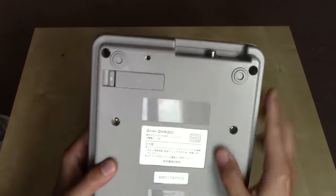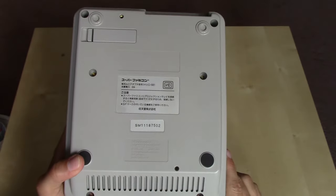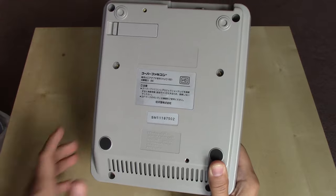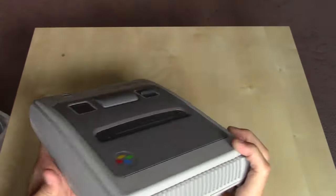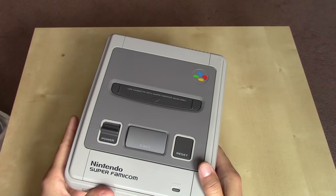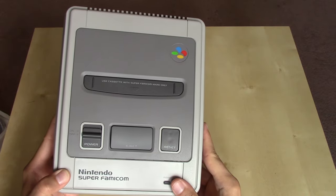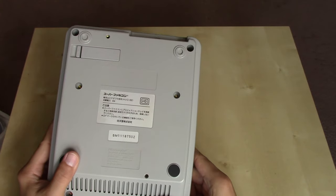Turning it over to the back, we've got the cover for the EXT port and some stickers with model information and the serial number. The serial number SM-111-87502 matches the one in the manual. This is a newer Super Famicom — one of the ways you can tell is that there isn't too much yellowing. The Super Famicom and Super Nintendo are notorious for having the plastic yellow, which is believed to be due to bromine, a flame-retardant chemical added to the plastic mix. When exposed to UV light over the years, it tends to yellow, and the process is reversible but takes a lot of work. The plastic also becomes brittle and will crack.